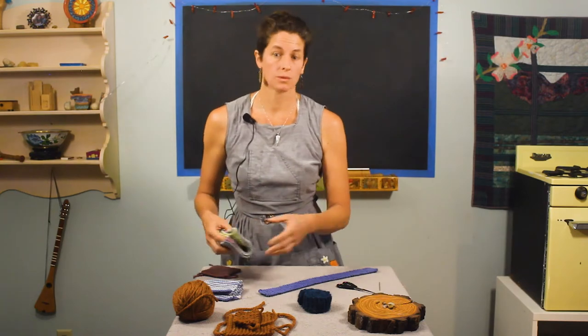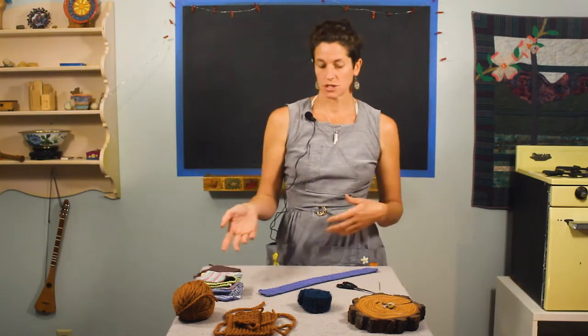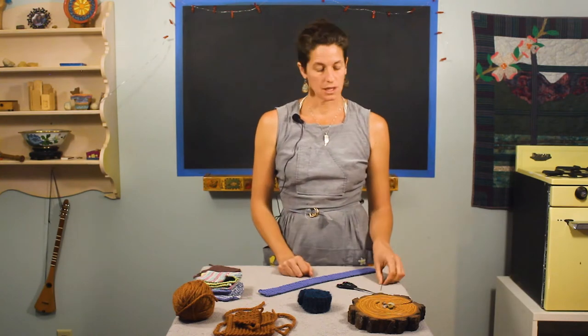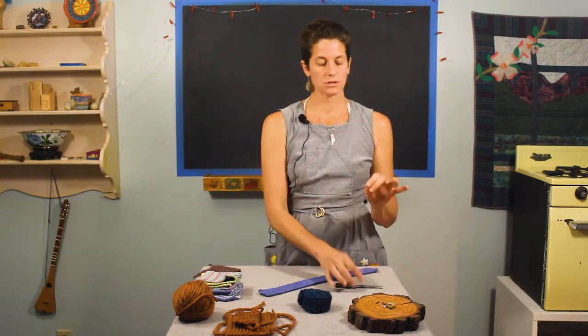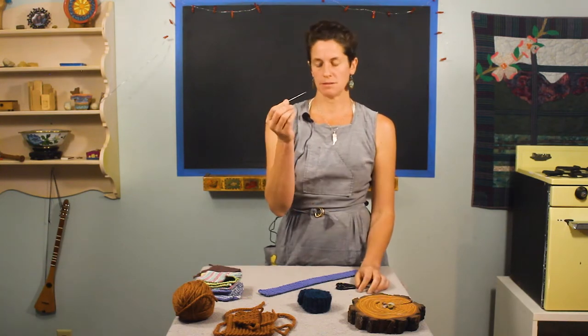In this video, we're going to cover casting off — basically getting the project off of the needles. You'll also need a pair of scissors and a needle that has an eye big enough that you can fit the thread in.